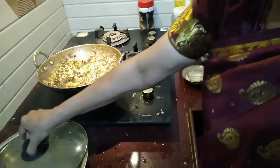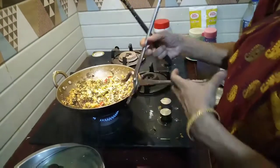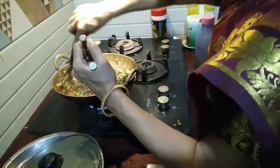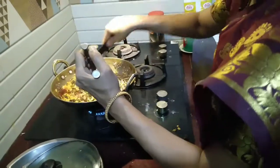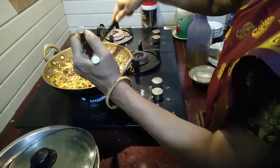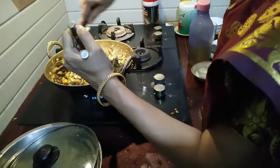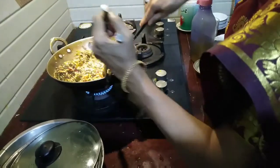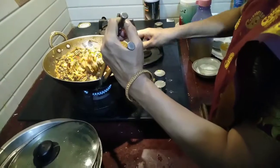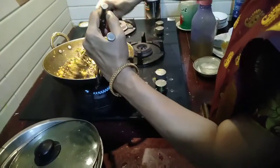Now I will see if it is cooked. I'll just saute it a little — yes, it is cooked. In between I had opened and saw there was a little less salt, so I added more salt. It was nearly cooked then, and now it is fully cooked.